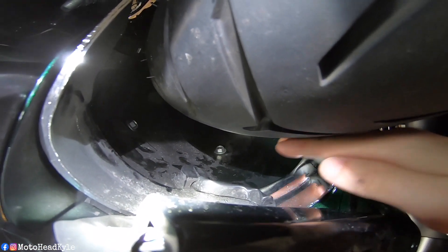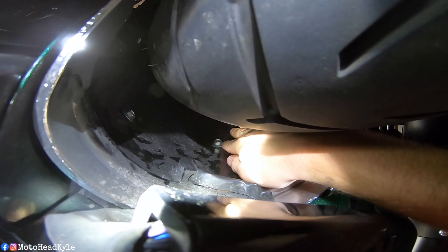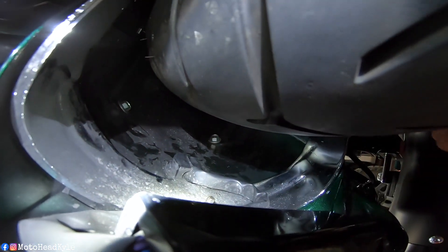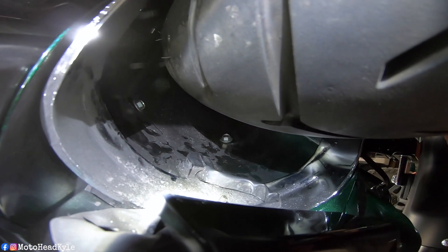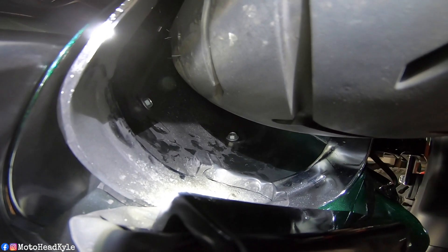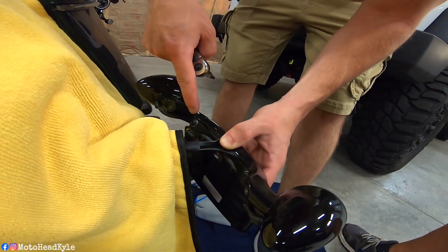I already went ahead and broke these loose — that's one bolt and that's the other one right there. Those are the two half-inch bolts we're going to be taking out. It's a really hard angle here. Using a T25, taking that one out and that one out.